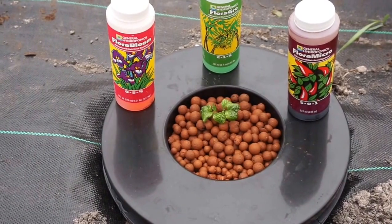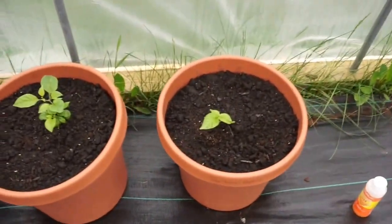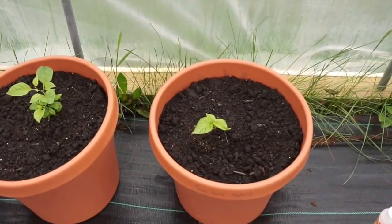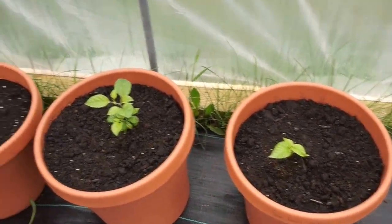We are going to be doing the Kratky method in all six of these. And just as a control, we also have two of the cuttings in soil. One of these I have marked as an Apocalyptic Scorpion that I started from seed; the other two are clones.